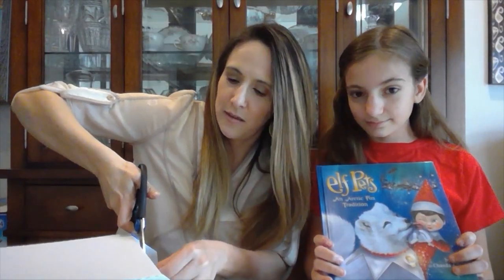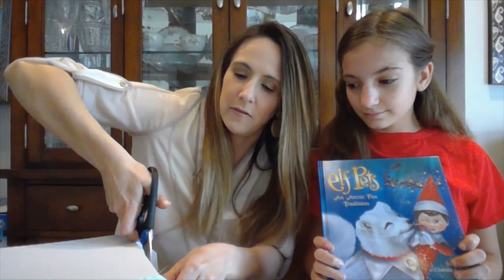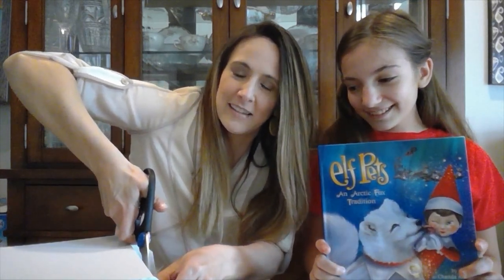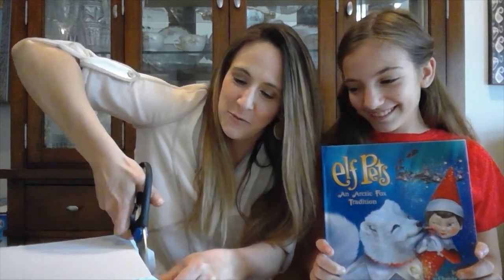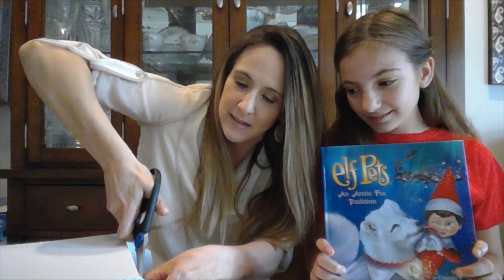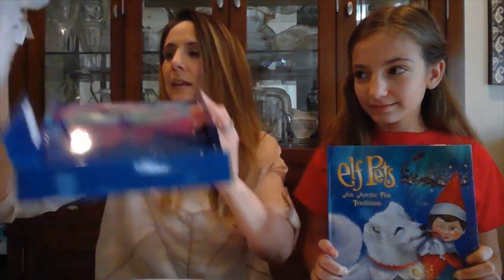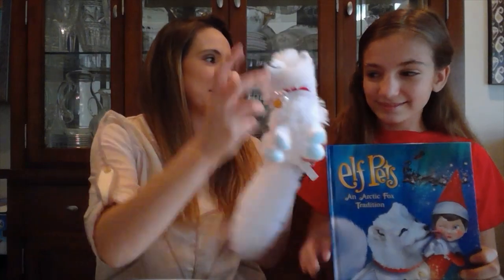As I've told you guys before, nothing is quick when you're doing a video — like getting the fox out of the box. I promise I'm not Dr. Seuss! It's not as quick as one would think when you're on camera. All right, here we go. Oh my goodness, look at this tail — look how long that tail is! That is so precious. Feel how soft he is.